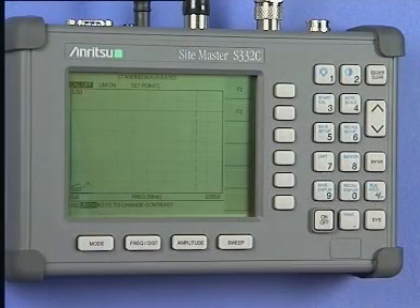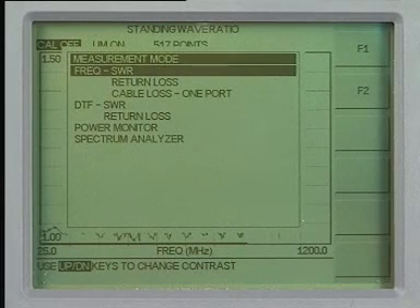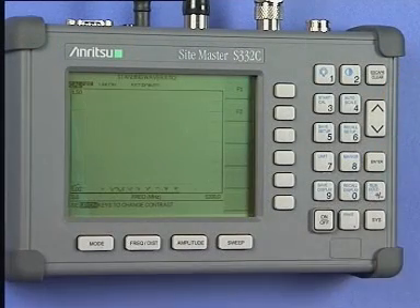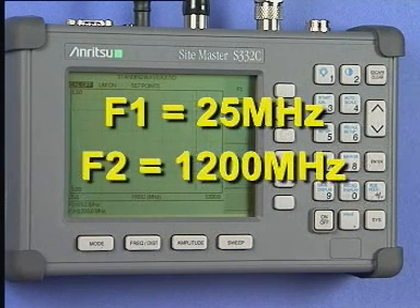Now continue by telling the Sightmaster what range of frequencies you will be using. Press the Mode key, then use the Up-Down key to select Frequency SWR in the screen menu. Press the Enter key to select this option. On this CD-ROM we will be using 25 MHz and 1200 MHz for all examples, even in the interactive presentations.